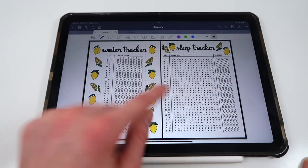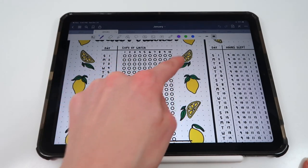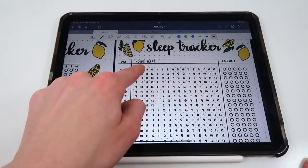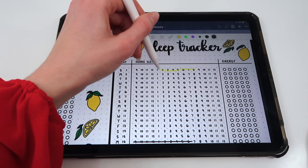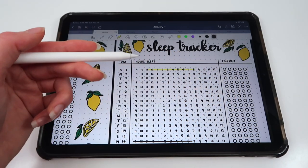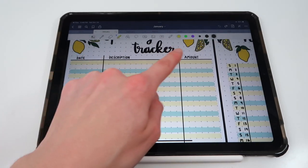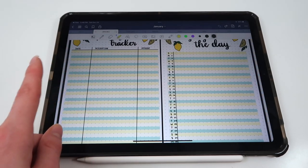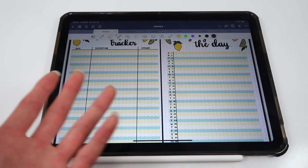There's also a water tracker where you can color in how many cups of water you drank each day, and a sleep tracker where you highlight the hours you slept — for example, if you went to bed at midnight and woke up at 8am, you highlight those hours. You can also rate your energy level one through five throughout the day. Then there's a spending tracker where you write the date, what you bought, and the amount, and add it all up at the end of the month. You can also feed that spending data into the yearly income tracker.